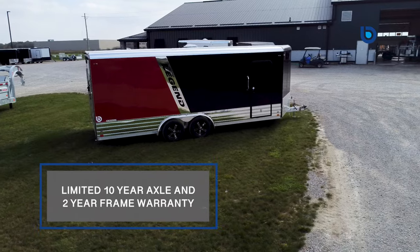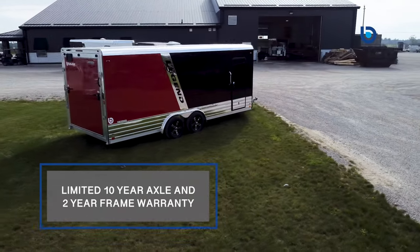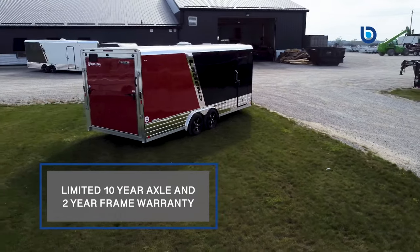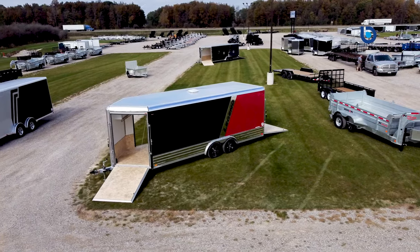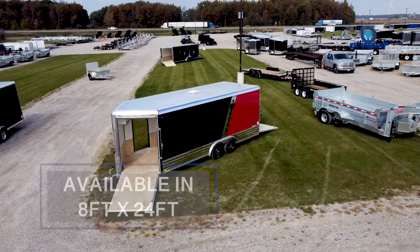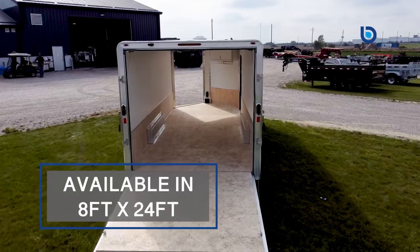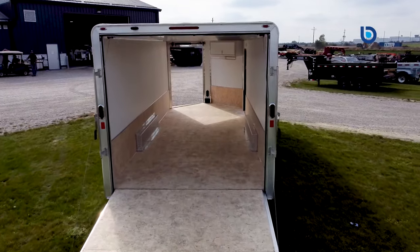Peace of mind will also come standard when you purchase a Legend snowmobile trailer. With a limited 10-year axle and 2-year frame warranty, you can leave worry behind and focus on the fun you are about to have. Available in 8 foot by 24 foot, this trailer is sure to fit all your ATV, snowmobile, or cargo needs with ease.